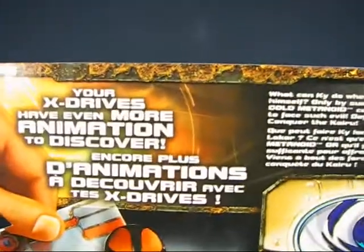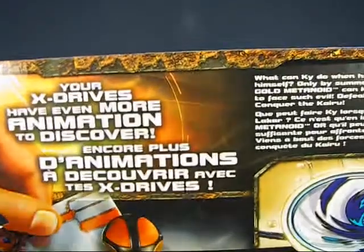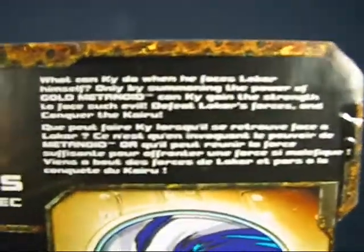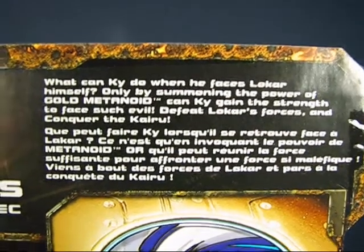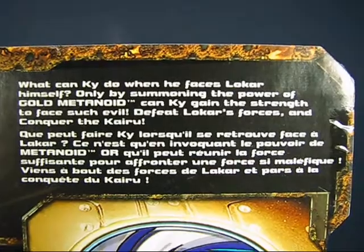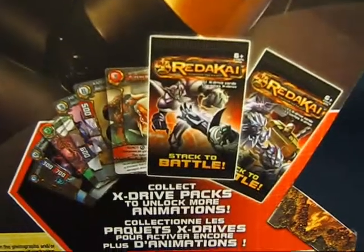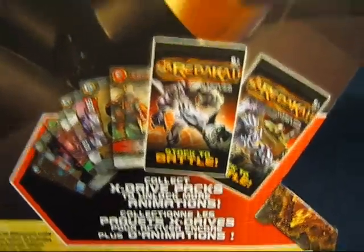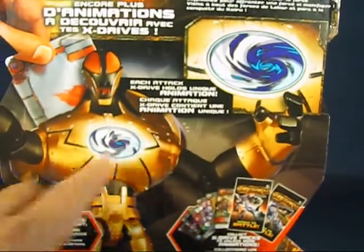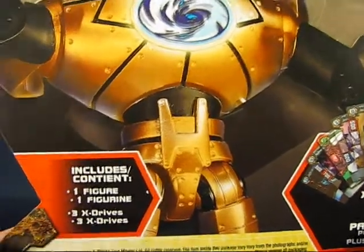There's a description of the X-Drive — I guess that's the motion activation feature. And there's a description of Gold Metanoid as well. There's also an animation showing the chest light-up area, and down here an advertisement for the card game where you can buy booster packs to go along with the figure. This set contains one figure and three X-Drives, basically cards.